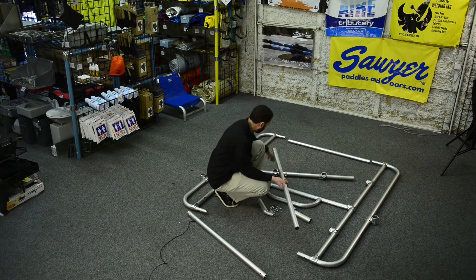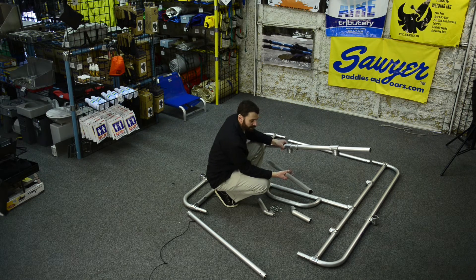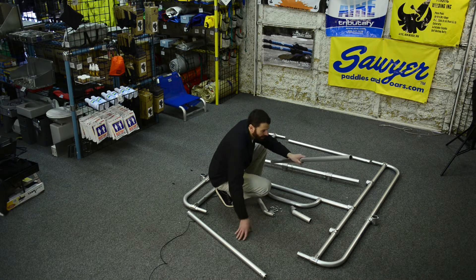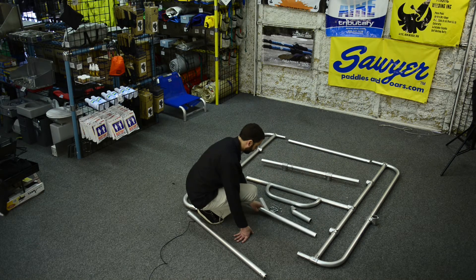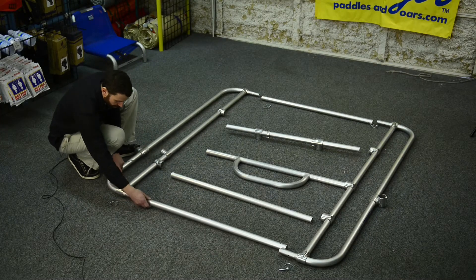Now we've got two more straight bars. This one happens to have some fittings on for our Downriver captain's chair — we'll set that one here — and this will be our other crossbar. Now we can assemble one side of the frame.